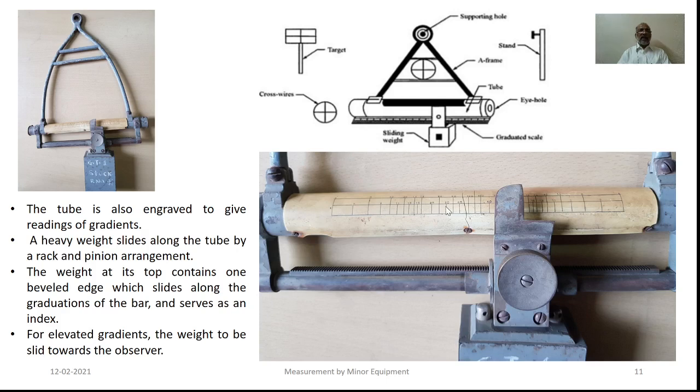This particular tube is also engraved to give the gradients, which are shown on the circumference of that particular circular tube. A heavy weight slides along this particular tube through rack and pinion arrangement. The weight at its top contains a bevel edge which slides along the graduations of the tube and serves as an index.